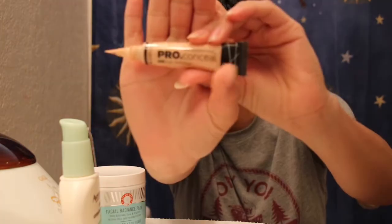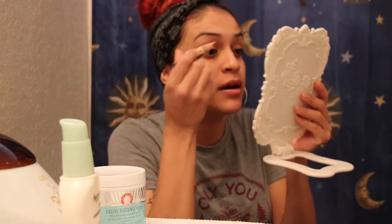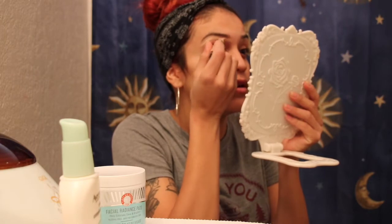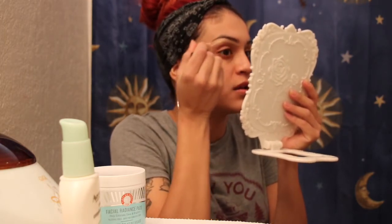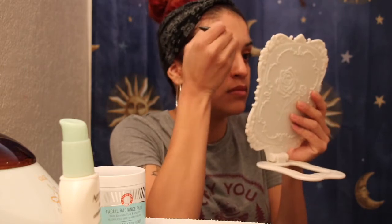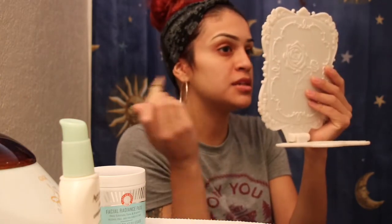What I do first is grab this — the LA Girl Pro Concealer — and I just kind of line out my brows with it. Shout out to Offshui for letting me use this camera because I don't have a fancy camera, but she was very nice to let me use hers. I appreciate you. So I just line out my brows.